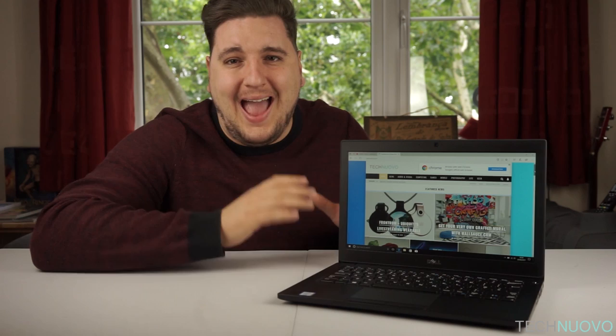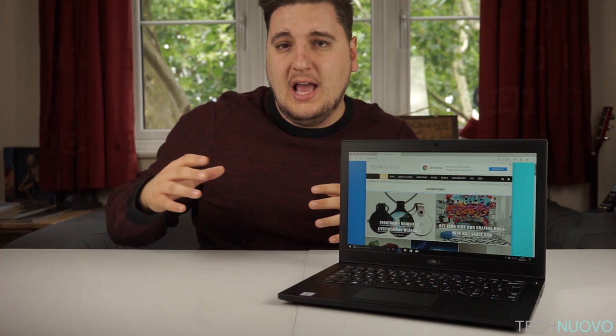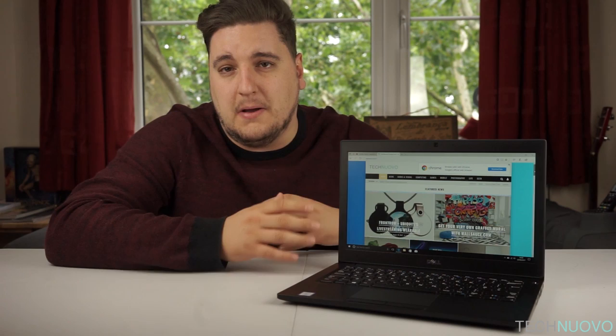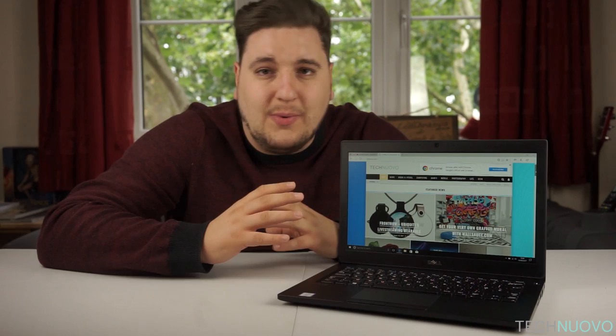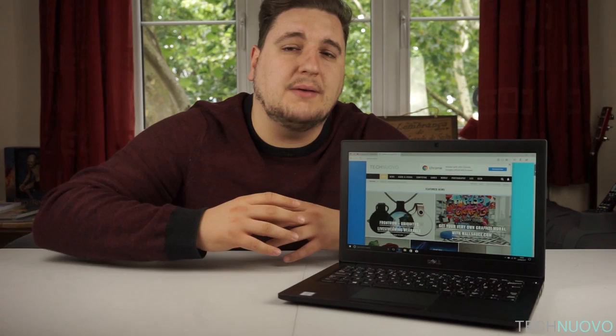The review unit we were sent houses an Intel Core i7-7600U processor, which is a brand new processor, and it also has 8 gigabytes of RAM, which can be upgraded to 16GB at purchase through Dell's website where you can customize the parts. It also has a 256GB SSD drive as opposed to a regular hard drive, giving the laptop very nice loading speeds and multitasking speeds. It can't store much though, so if you're storing media, photos, videos, and music, you'll probably find yourself running out of space quickly and having to opt for an external portable hard drive.